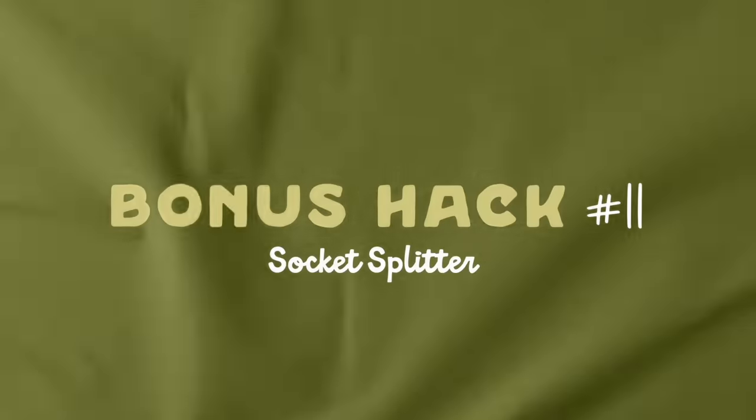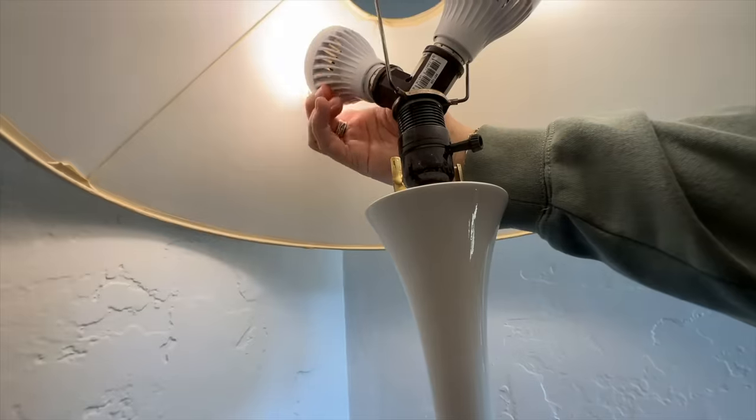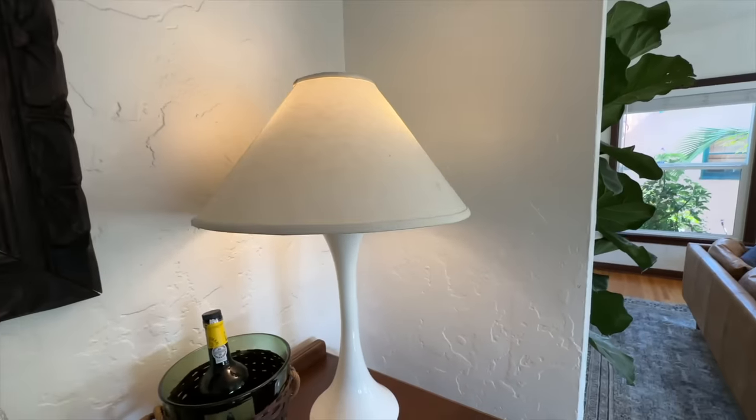Since you stuck around for all 10 hacks, here's a bonus one: if you want brighter light — whether with the battery-powered bulbs or otherwise — grab a socket splitter so you can put two bulbs into one socket and brighten up any space. Speaking of lighting, I found the majority of my favorite lamps from thrift stores. If you're looking for a guide on purchasing affordable vintage items, check out my two-part series on what to look for while thrifting. I hope you enjoyed these tips and they help you out in your home — see you next week!